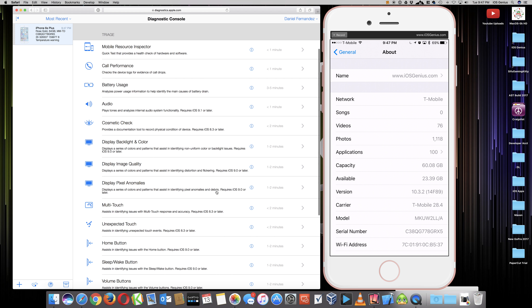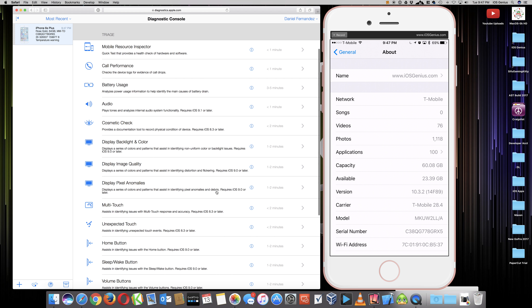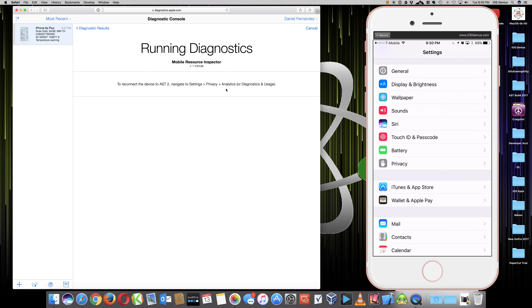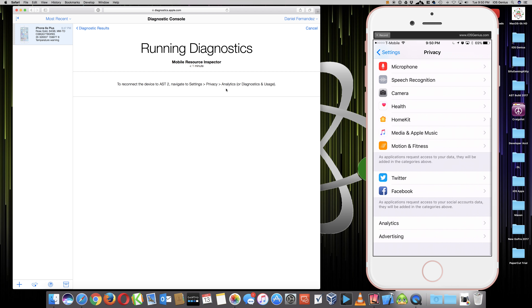Now it says to reconnect the device to AST and navigate to Settings, then Privacy. My iPhone 6S Plus is running iOS 10.3.2 - we can re-verify that right now. There it is, 10.3.2. We go to General, then right above the iTunes App Store you have Privacy - select that, then scroll down to Analytics near the bottom. Here it is. Touch it and a window should open automatically.